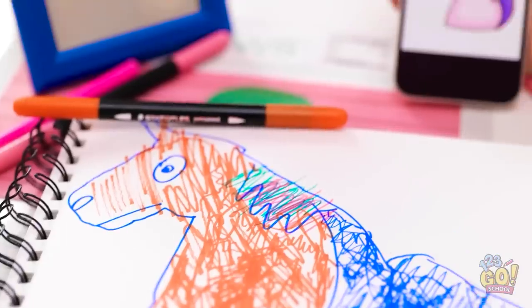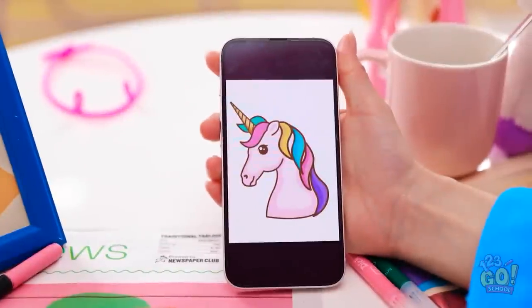Ta-da! A majestic unicorn. Are we looking at the same thing? This is a unicorn. That… that is an insult to nature. I kind of like it.